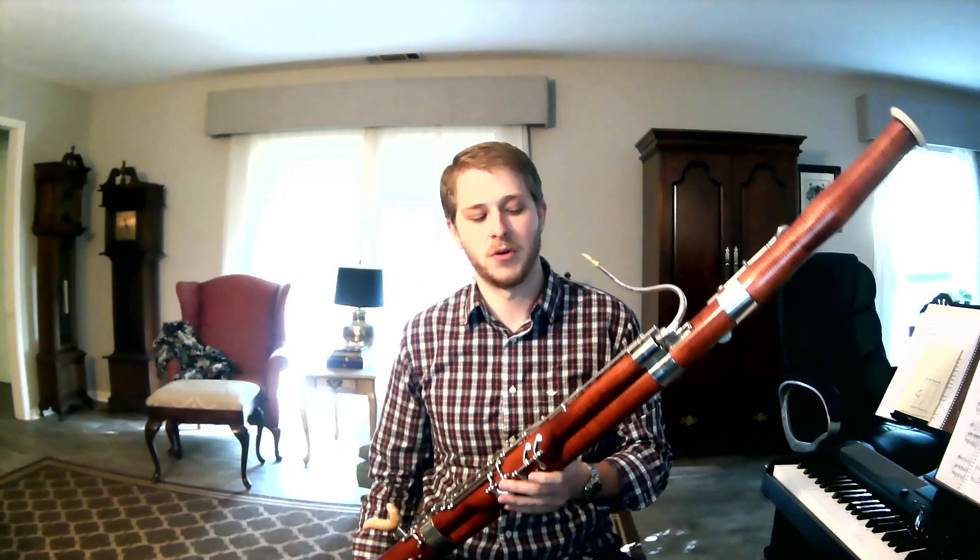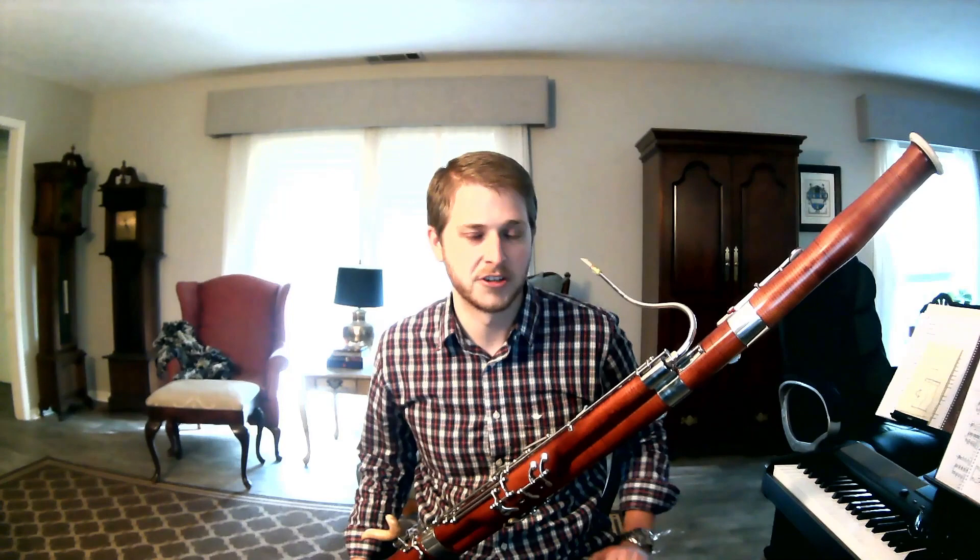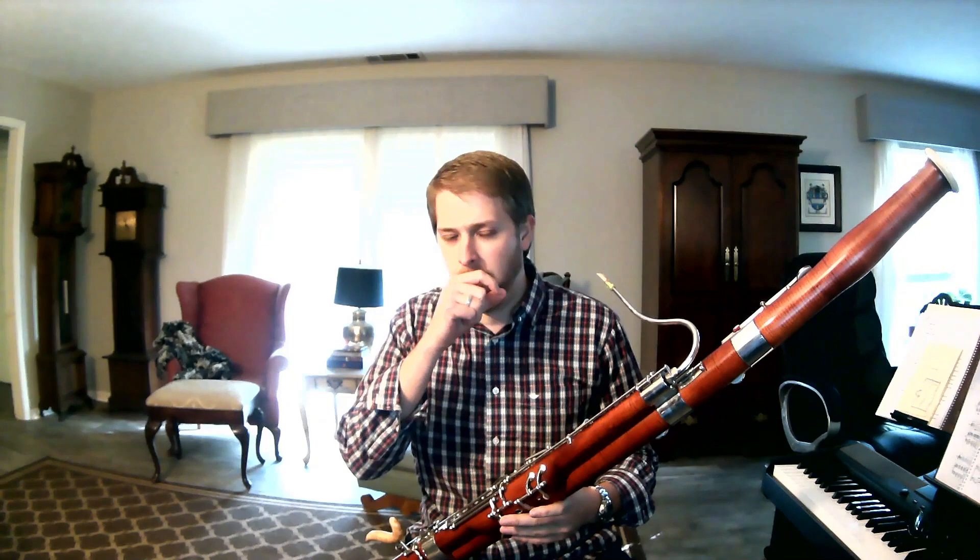Now I've shown you how the bassoon works, so I'm going to play a little bit for you. One of the things that makes the bassoon so much fun to play in the orchestra is that we get to do lots of different things — it helps keep us interested. Sometimes we play lots of low stuff down with the cellos and the basses, sometimes stuff in the middle, sometimes up high. The bassoon has a huge range.